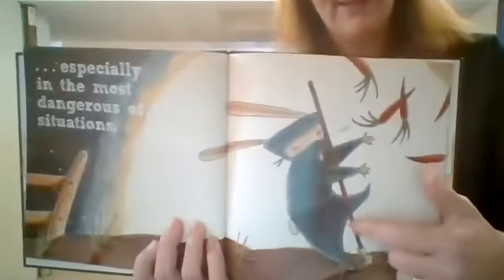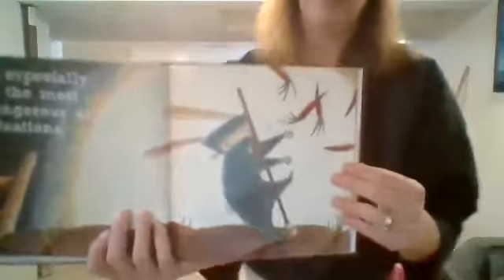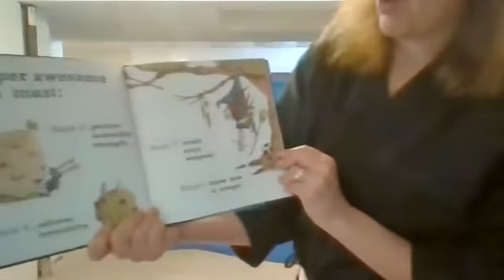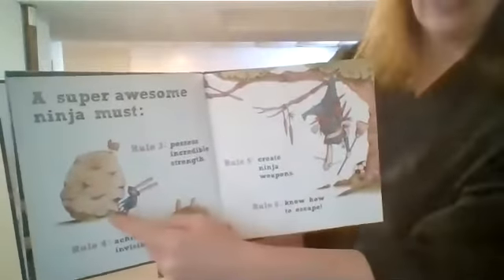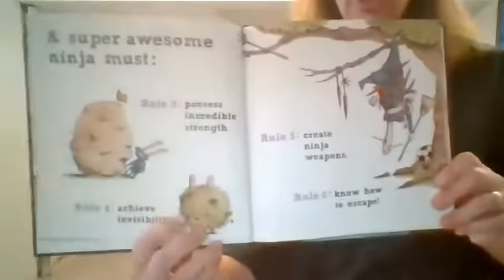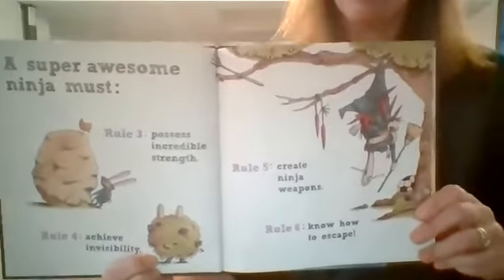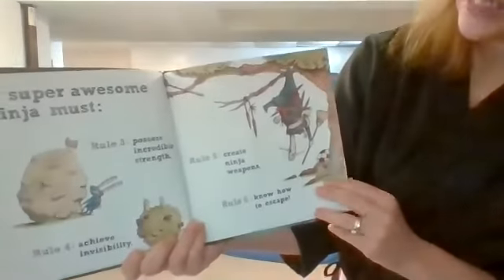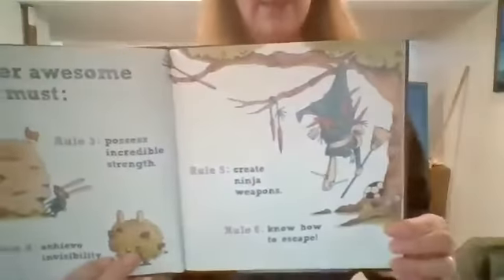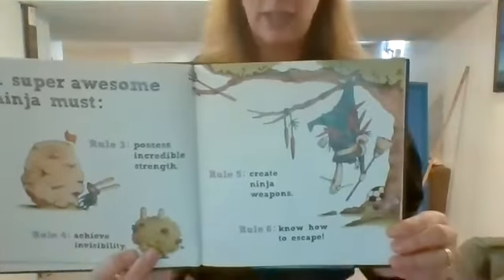He's trying to sneak some carrots because, you know, bunny loves carrots. Especially in the most dangerous of situations. He whacked himself with the rake — he was trying to be sneaky and he got hurt. Rule number three: possess incredible strength. He's trying to lift that big rock. Rule number four: achieve invisibility. Do you see him trying to hide in this bush? I can kind of see his ears. Rule number five: create ninja weapons. Rule number six: know how to escape. I don't think he knows how to escape very well — I think he got tangled up in the tree.